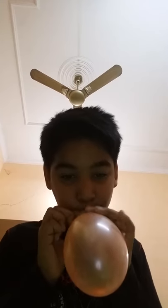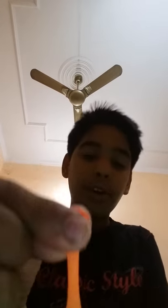So we will take a balloon and blow it like this. We will hold like this and we will half, half like this, up and like this.